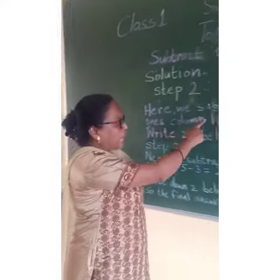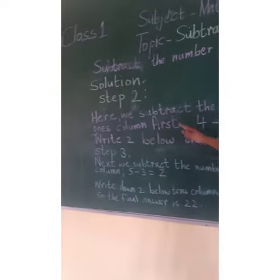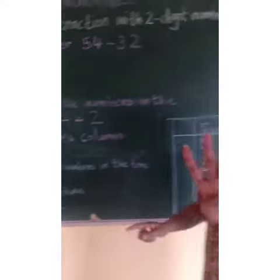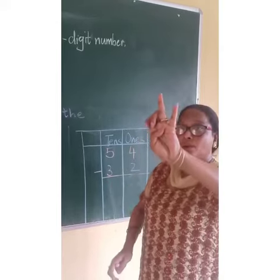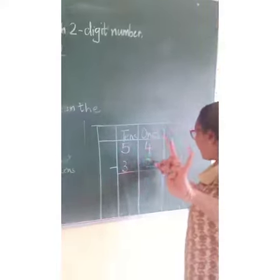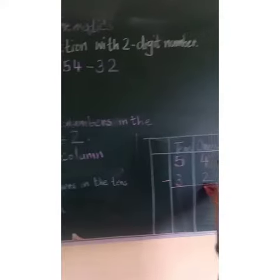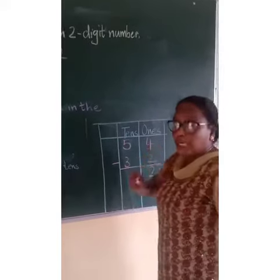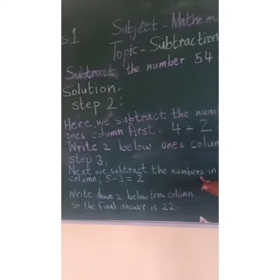Here we subtract the numbers in the 1's column first. That is 4 minus 2. You take away 2, you have 2. So we will write 2 below the 1's column. Next we go to the third step.